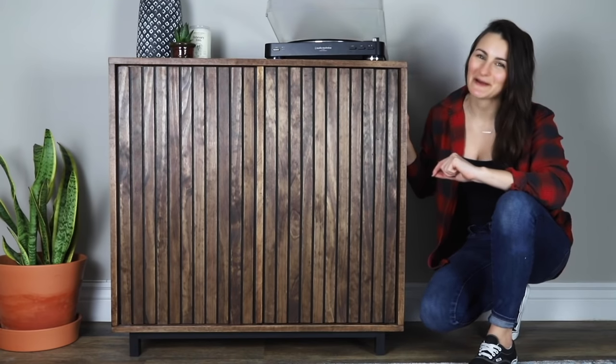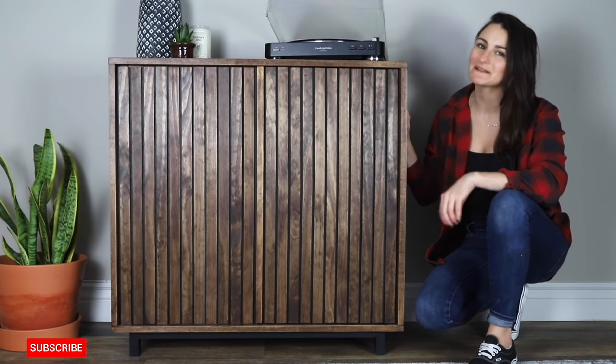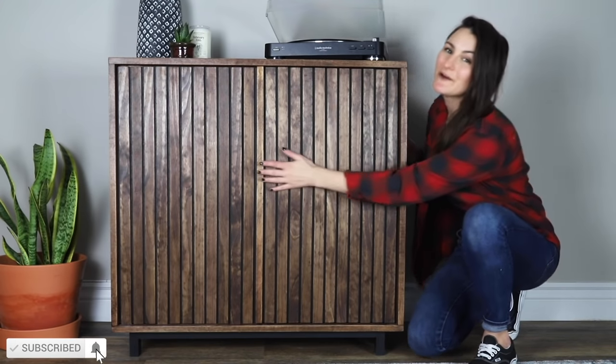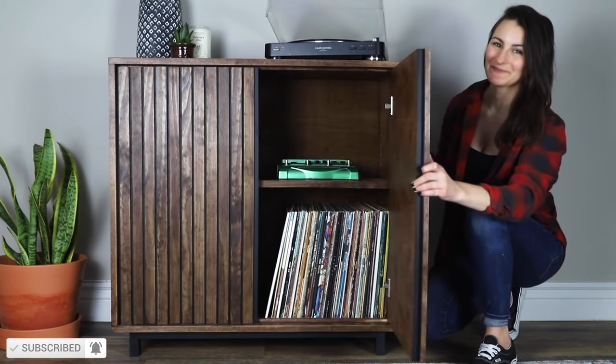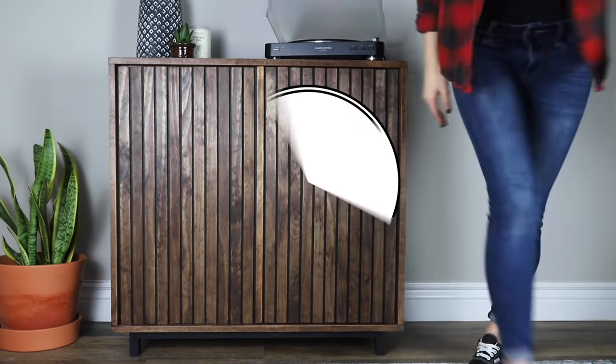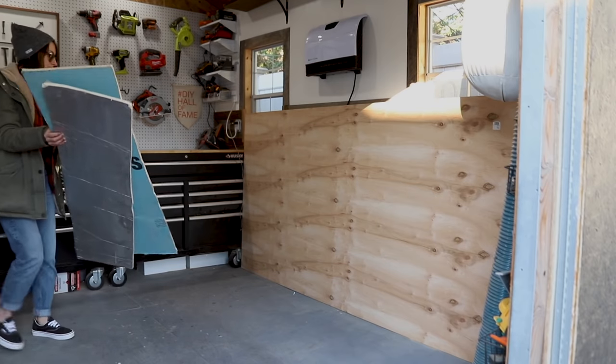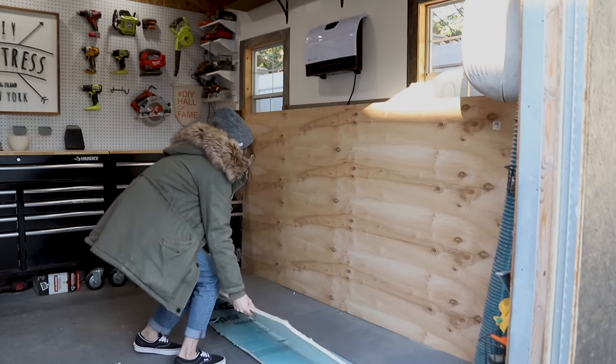What's up friends, it is Sam from DIY Huntress and I am so excited to show you how I turned some store-bought lumber into this DIY storage cabinet with adjustable shelving. I cannot wait to show you how I built this one, so let's get started. I have been scheming up this build for a while now.